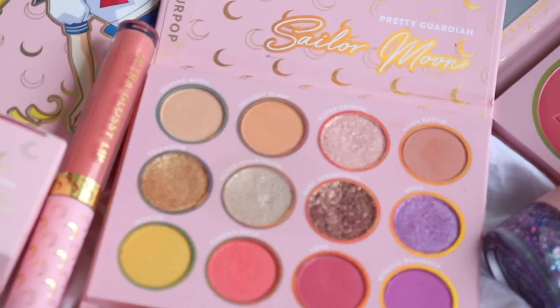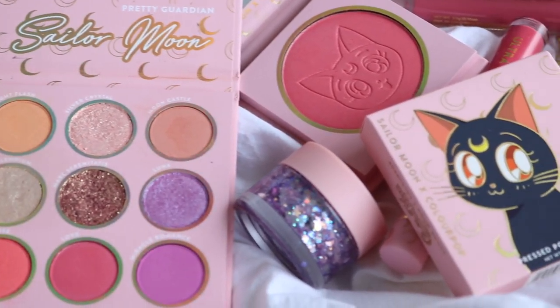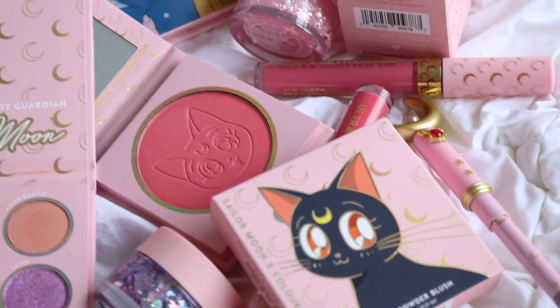Hey guys, welcome back to my channel. For today's video, I'm going to be reviewing the Colourpop Times Sailor Moon collection. I didn't think I was going to be getting this collection because the shipping wasn't going to a lot of countries, so it was very limited, in high demand, and sold out so quick. But Colourpop was kind enough to send me this collection, so I feel really lucky to have it. I'm really excited to review it for you guys — I know it came out so long ago, but hopefully you still want to see the products.